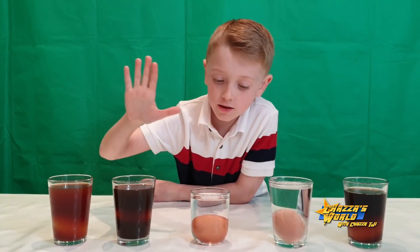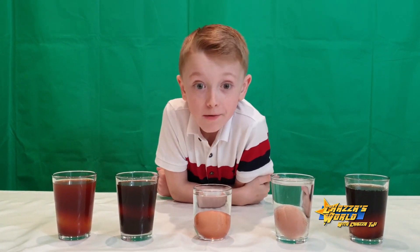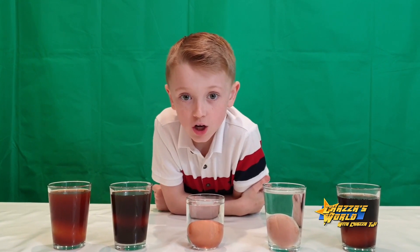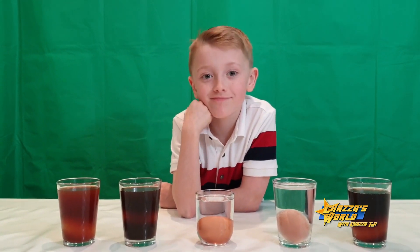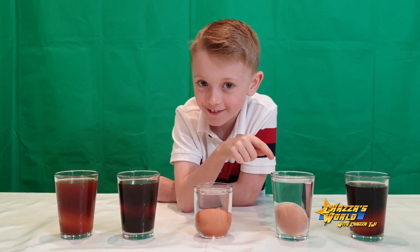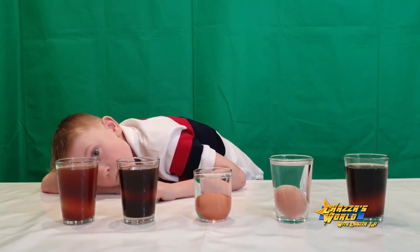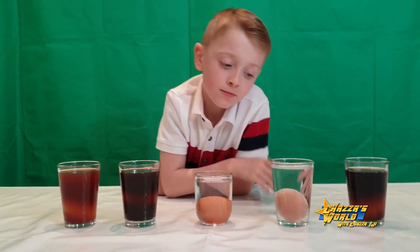All the eggs are in the liquids: Coke, vinegar, coffee and tea. I'm going to leave them for 24 hours, come back tomorrow and see what they turn out like, because they're made of the same material as our teeth. We don't know what they're going to look like. Leaving them for 24 hours will show us what those liquids do to our teeth. Vinegar is acidic, and tea and coffee will probably stain your teeth. We're going to see what's good and bad for your teeth. See you in 24 hours!